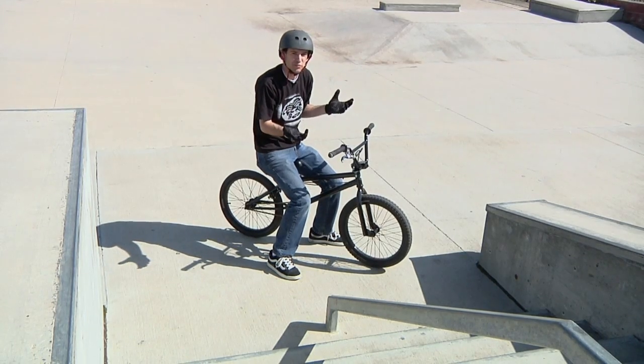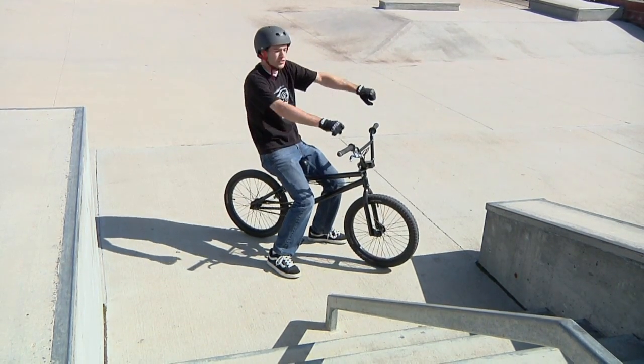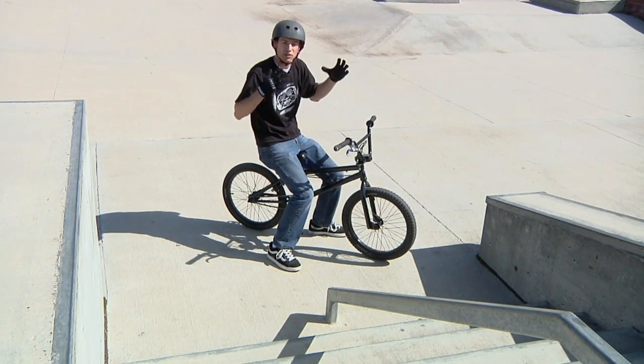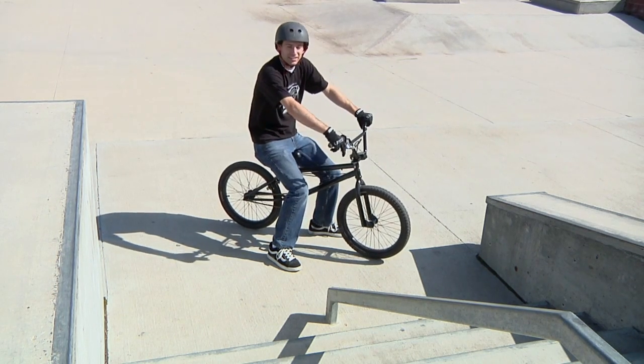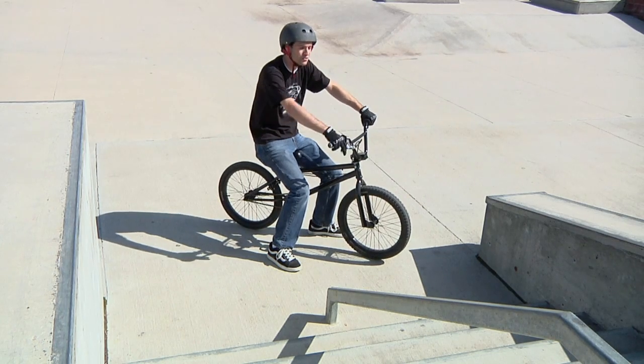So that's how you do a wheelie on a BMX bike. It's a really, really hard trick — you're going to have to keep practicing a lot. Remember, as you get back, if you find yourself going off balance, you can bend your knees or lengthen them out to help keep you balanced on the bike. Just keep trying. It's one of the hardest tricks there is, but once you get it, you'll remember it forever.